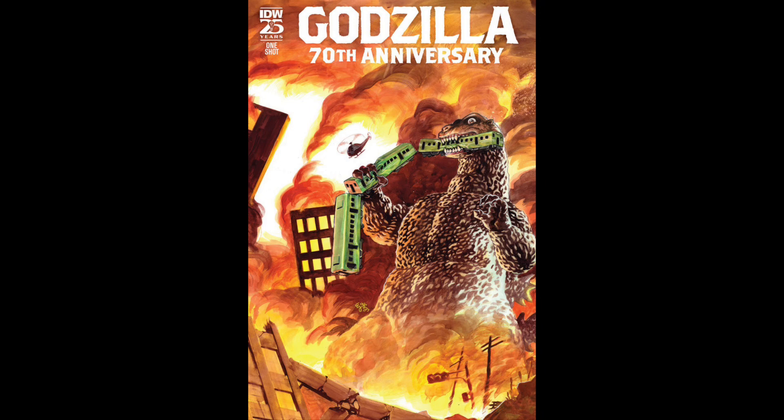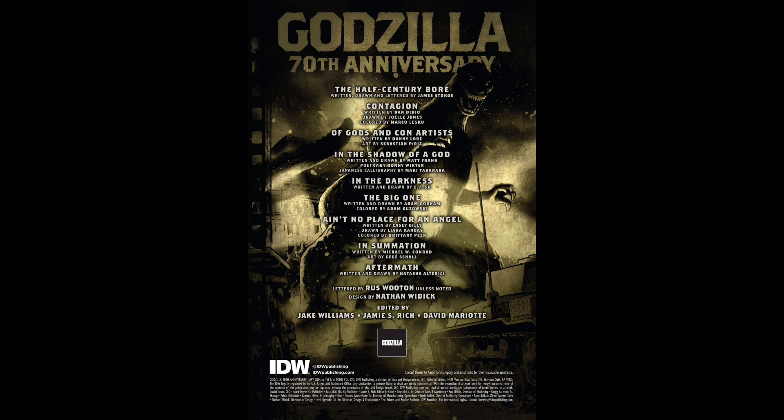Next up, we have the Godzilla 70th Anniversary One-Shot. There's a bunch of stories, so we'll go through them real quick. We have 'Half a Century Boar' written and drawn by James Stokoe; 'Contagion' written by Dan DiDio and Joëlle Jones, with artwork by Joëlle Jones; 'Of Gods and Con Artists' written by Danny Lore, with artwork by Sebastian Piriz; 'In the Shadow of a God' written and drawn by Matt Frank; 'In the Darkness' written and drawn by E.J. Su; 'The Big One' written and drawn by Adam Gorham; 'Ain't No Place for an Angel' written by Casey Gilly, with artwork by Liana Kangas; 'In Summation' written by Michael W. Conrad with artwork by Bgigi Shaw; and finally 'Aftermath' written and drawn by Natasha Alterici.